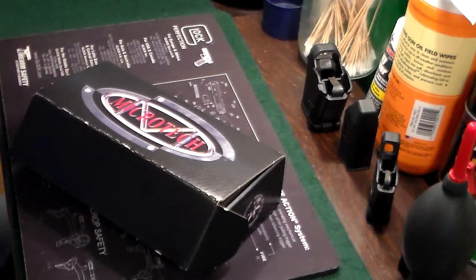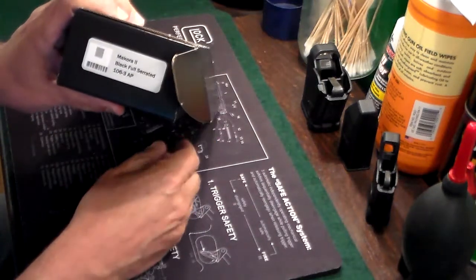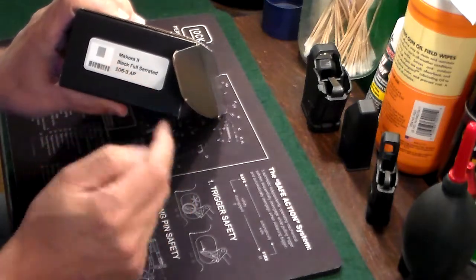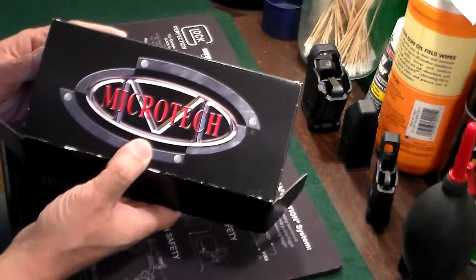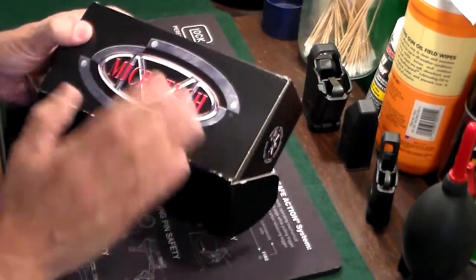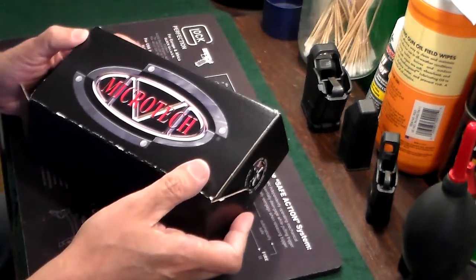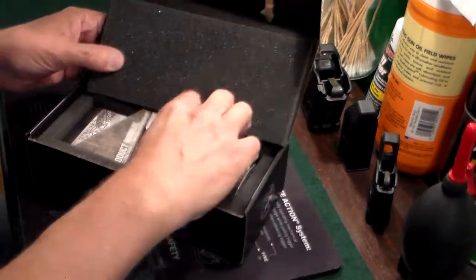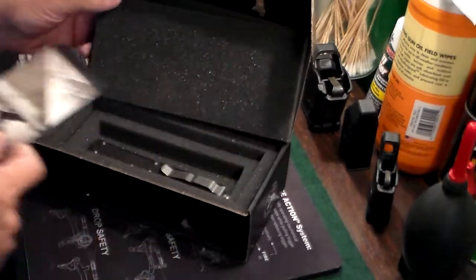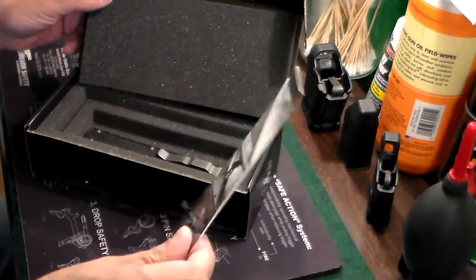Hi guys, Gun Collector 007 here taking a look at a Microtech — this one is actually a Microtech Makora II with a black fully serrated blade. This is yet another knife I was gifted recently, so thank you very much to the person that gifted me all these wonderful knives. This is a Microtech automatic knife, a switchblade or OTF — which stands for Out The Front. Opening the box there's a product manual giving you all kinds of information about Microtech.